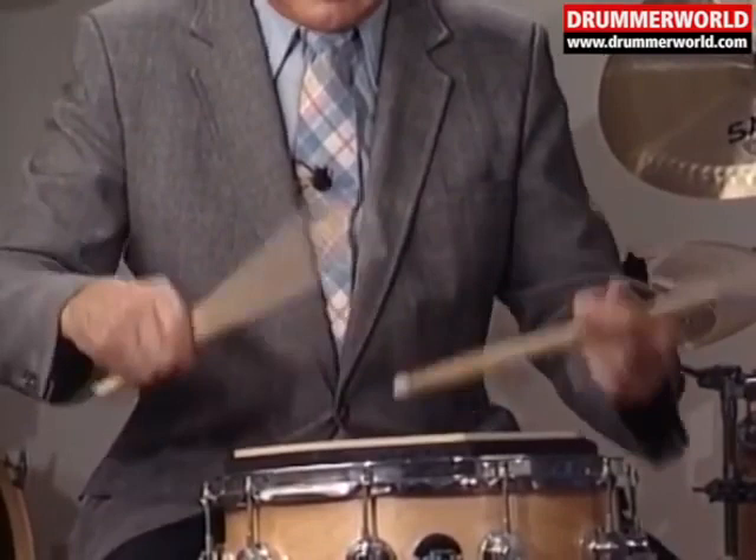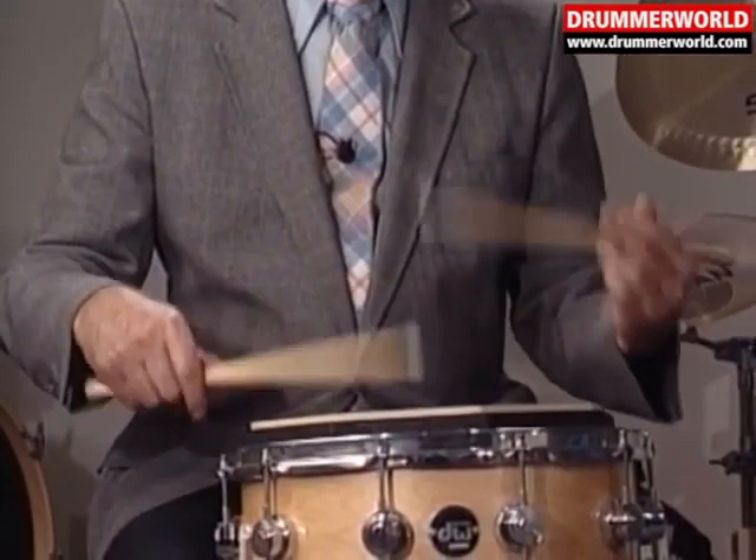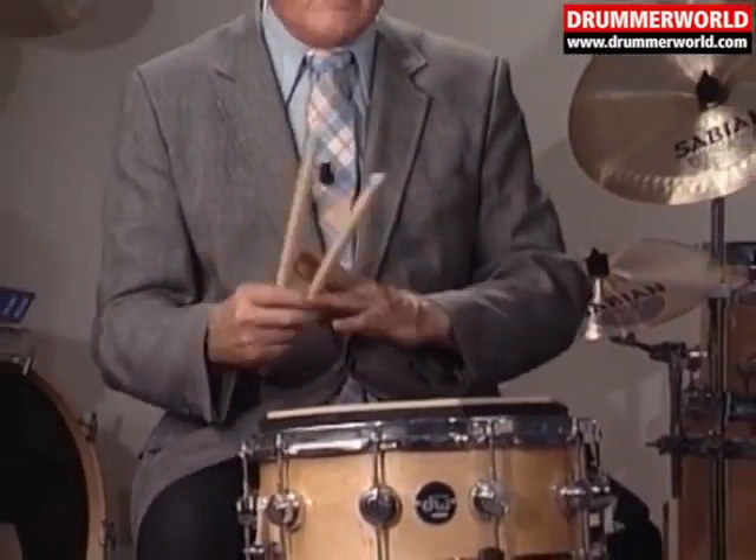We're going to start with one hand. Those three approaches give you a pretty good shot at an open roll.